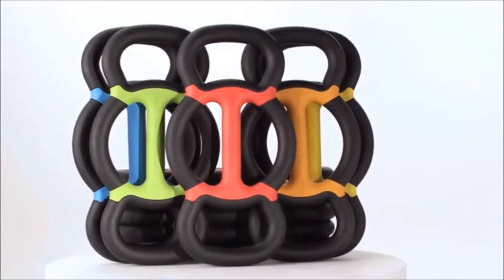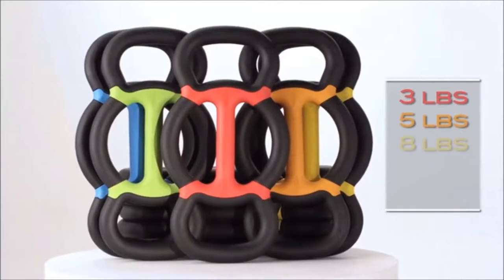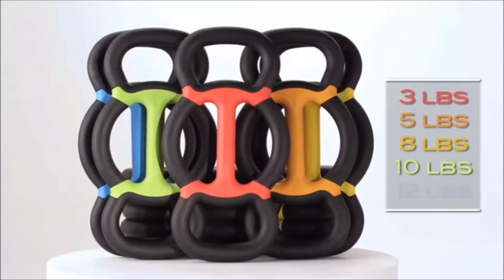So I invented an entire new system of bell, and that's the advent of the Grip Bell. The Grip Bell will be available in five different weights: three pounds, five, eight, ten, and twelve pounds.